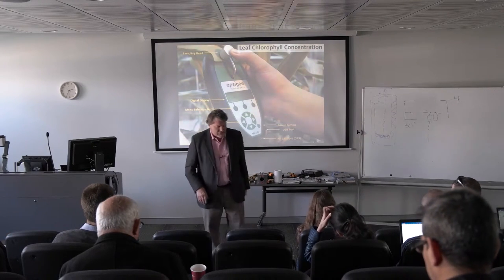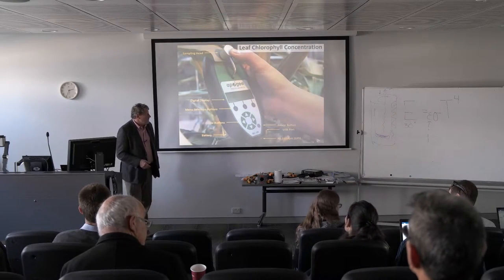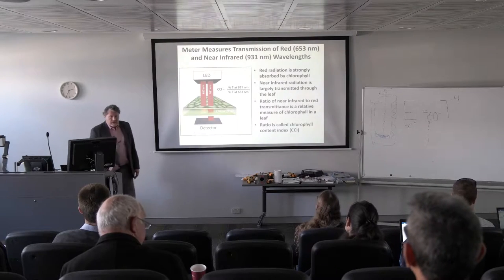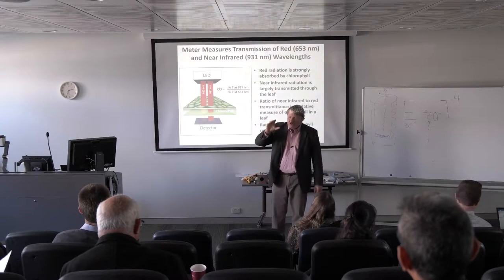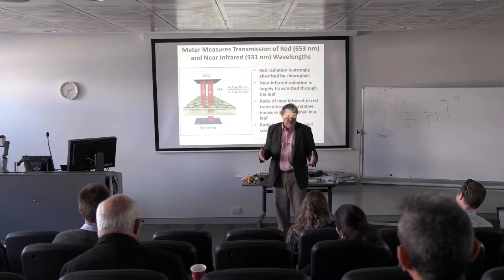It isn't going to read much right now because we don't have a leaf here. But how does this work to measure chlorophyll? If you hold a leaf up and look at it, you can tell how green it is. If it's a thicker leaf and darker green, it's got more chlorophyll — so just by looking at it, you get a sense of that.